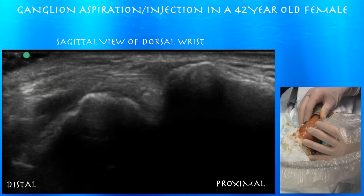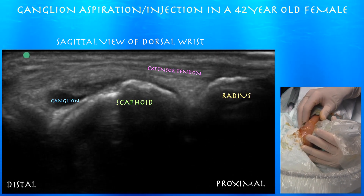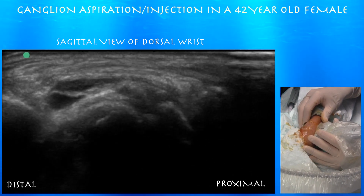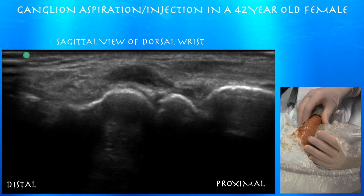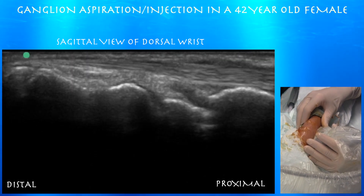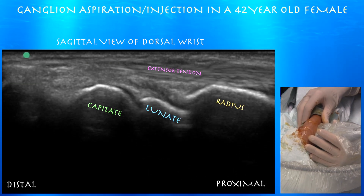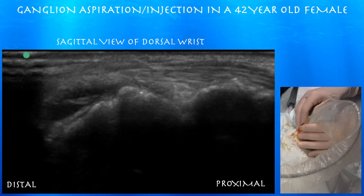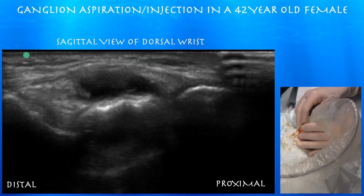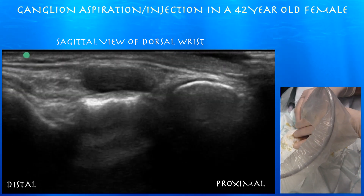Starting from the first extensor compartment and going a little bit ulnar, here we are looking at it in a sagittal perspective. You can see the extensor tendon over the radius, the scaphoid, and other extensor tendons. Going more ulnar, you can see the articulation of the radius to the right into the lunate, and then the lunate into the capitate on the left side of the screen. You do not see this fluid communicating with the joint, so it's not an effusion at the articulation between the scaphoid and the distal radius, as occasionally you can see expansion of the dorsal recess of these joints.